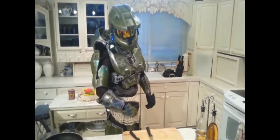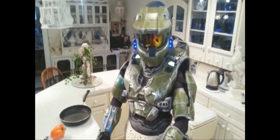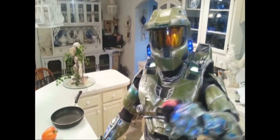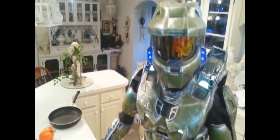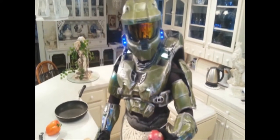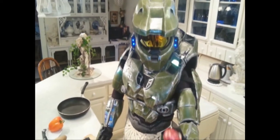Now come on over here and we're going to get things cooking. Mother always told me to eat every bean and pea on your plate. Now come on in here close. Remember, when cooking you've got to have yourself a steady hand.